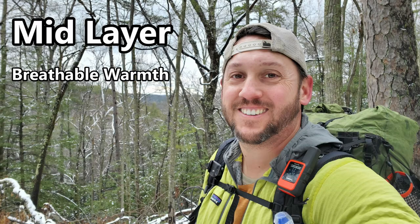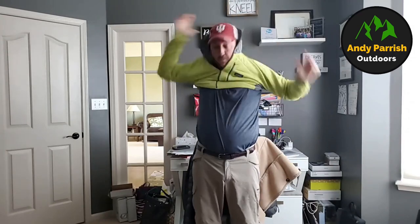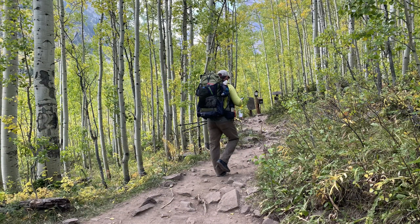Your second layer is your mid-layer. It provides a little bit of warmth, but it's meant to be extremely breathable warmth — something you can hike in as you're exerting yourself and your body core temperature is rising. Your base layer pulls moisture away, and the mid-layer is breathable enough to keep you from overheating. That second layer is typically a highly breathable hoodie or fleece-top jacket.